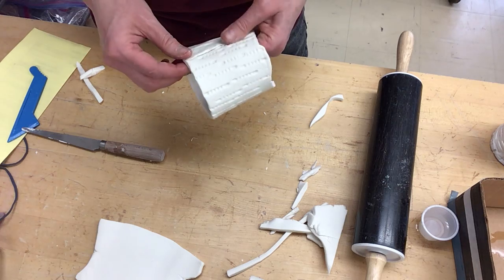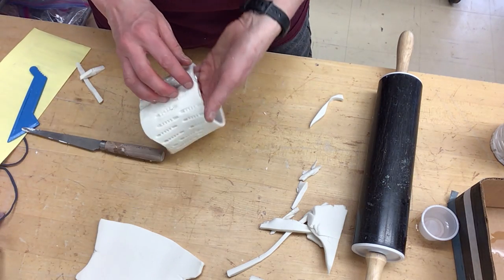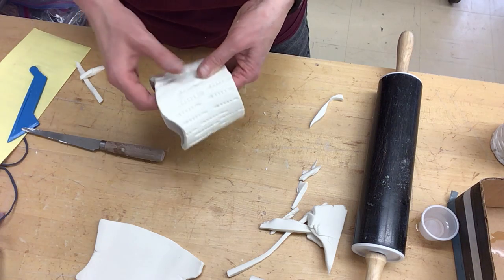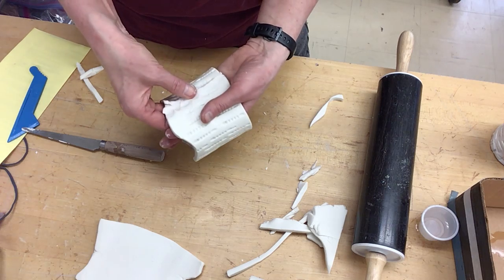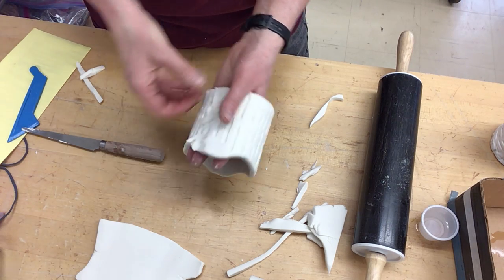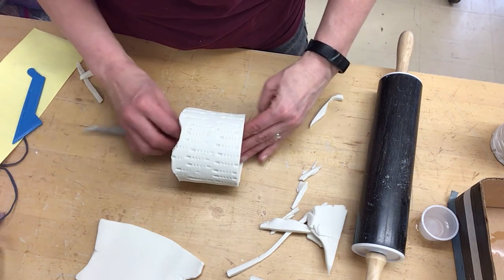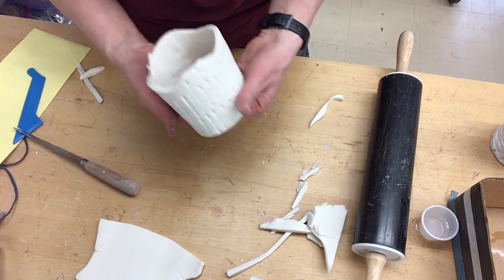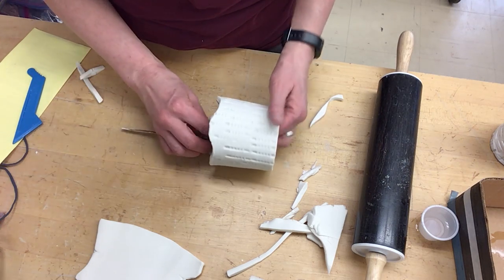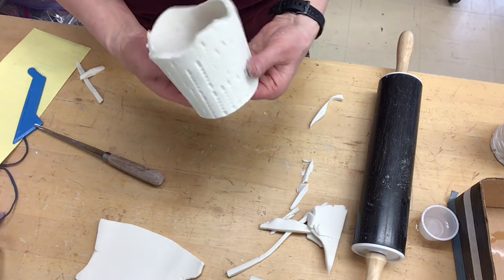Now down here I'm going to be doing the same. I really want those to blend, so I'm very carefully trying to blend those together and smear them together.